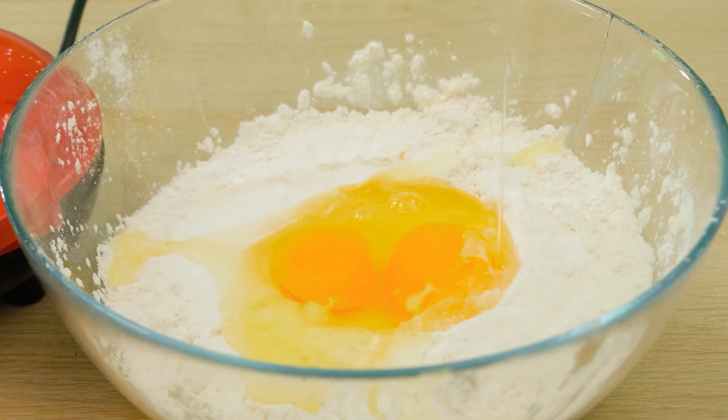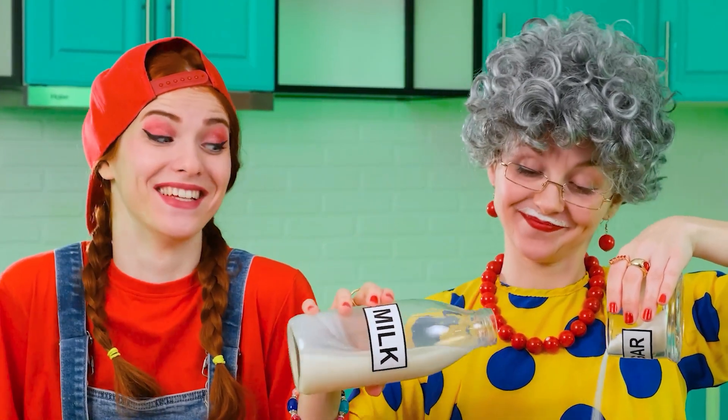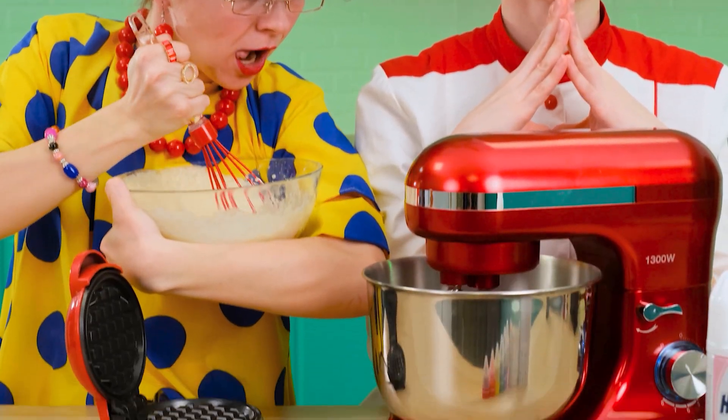First, you need to knead the dough — everything is standard here: flour, eggs, butter, and where without sugar and milk? Milk, by the way, is unrealistically good. The dough is almost ready. How do you like this, chef? Not impressive — my machine does it faster.